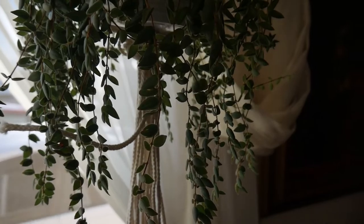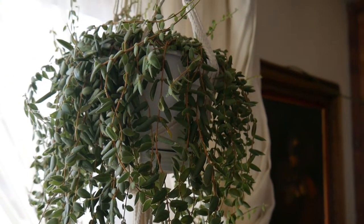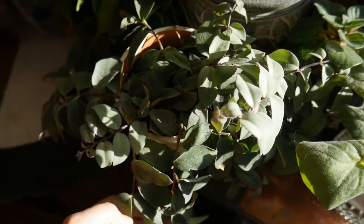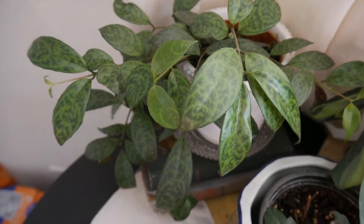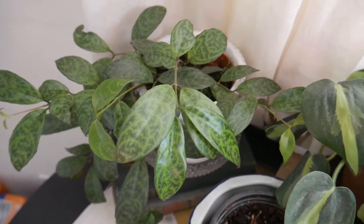Lipstick plants do really nicely on a two-week schedule but they can go longer because they are more succulent. I do the same thing with those as I do with my hoyas — I squeeze the leaves a little bit, and if they fold in then they need to be watered. I give my lipstick plants a little bit of African violet fertilizer every once in a while to help them bloom eventually, but I don't give them that much because I'm focused on getting more green growth right now.